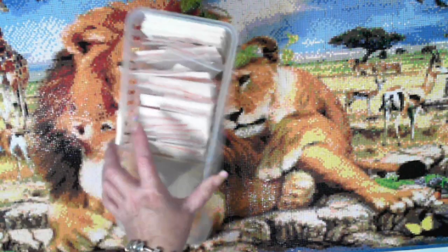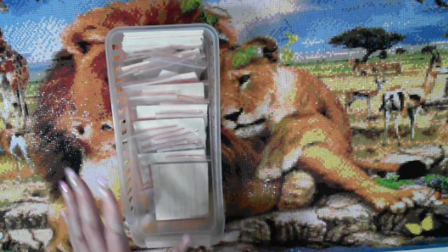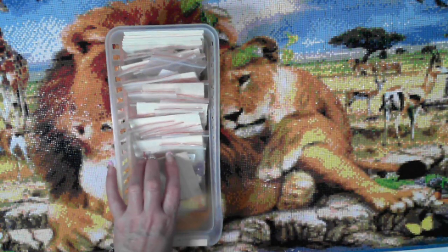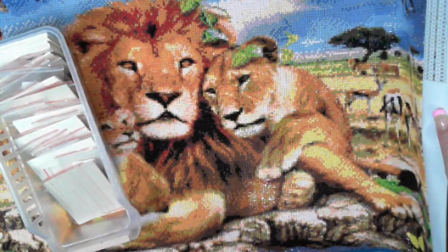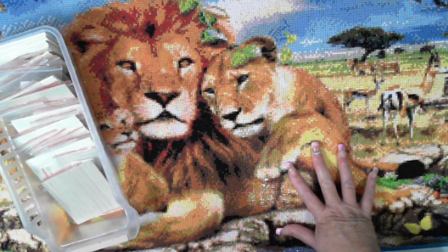This is the first time I've done a diamond painting and not had to kit up or put into storage containers. I decided I was just going to leave the drills in the bags, because this is the first time I've received them in bags. The symbol-side organisation was fantastic, with a couple of exceptions.